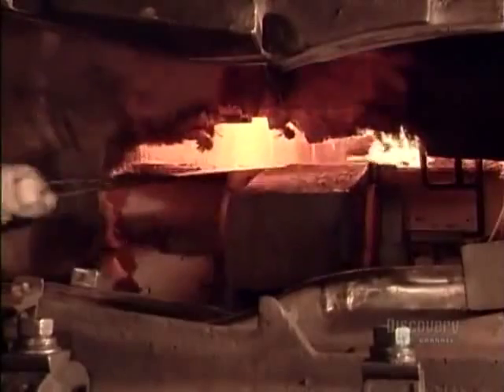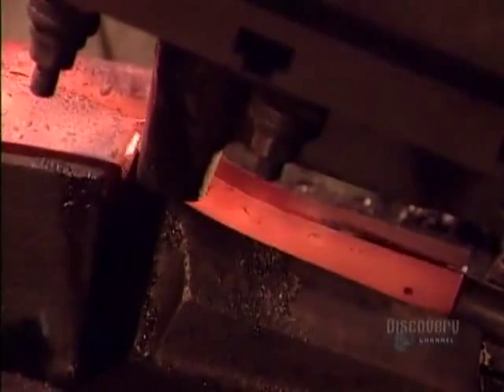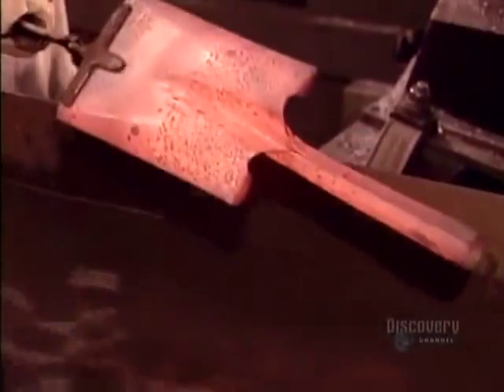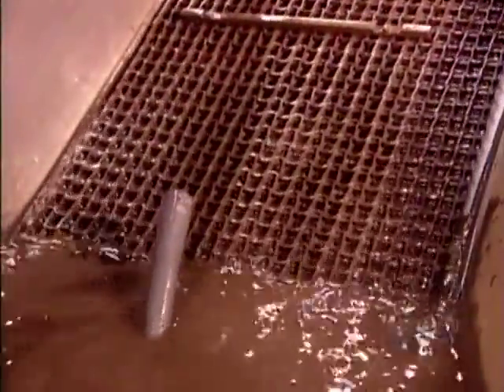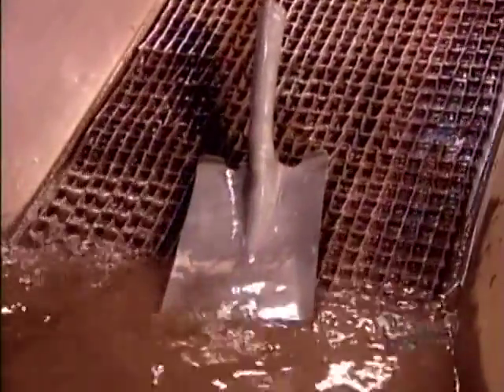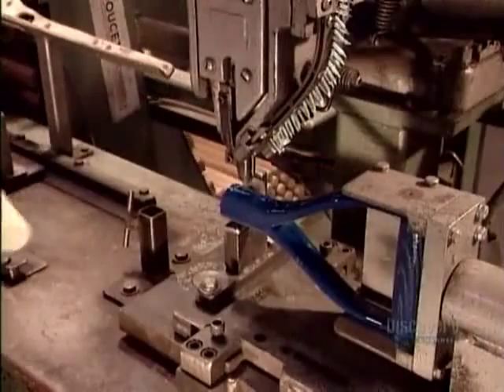The first press forms the blade — in this case a shovel — and a partial socket. Then the second press closes the socket. They quickly submerge the blade in lukewarm water to cool the metal down. By now the steel is extremely brittle, so the blades go into what's called a tempering furnace for 15 minutes. This alters the metal's internal structure, restoring its strength.